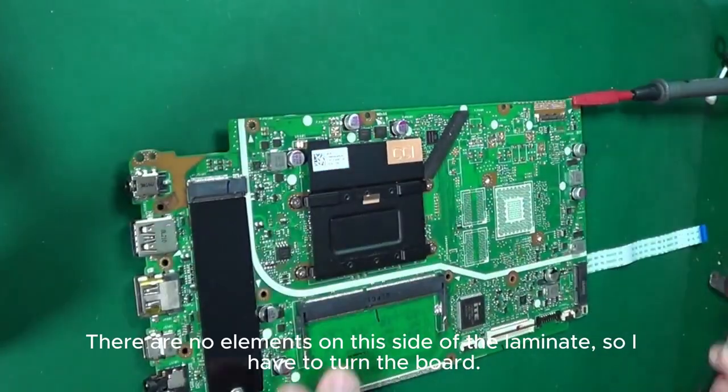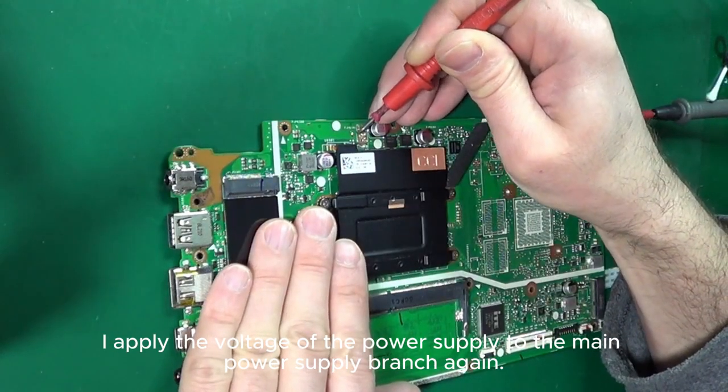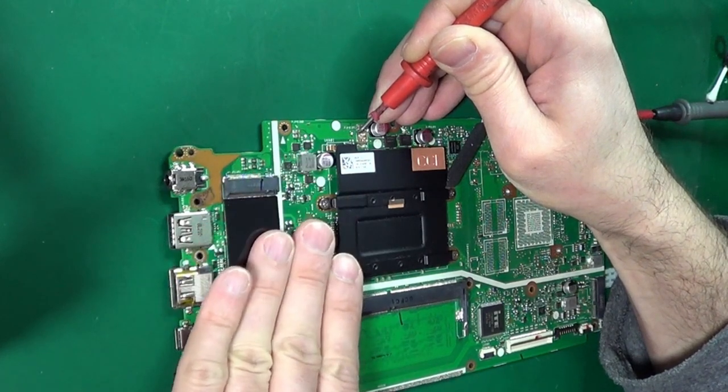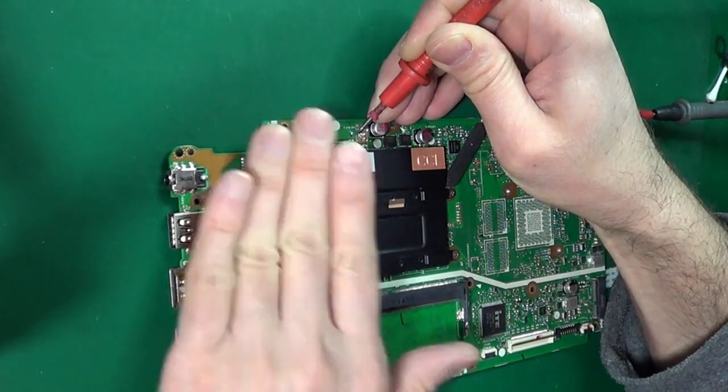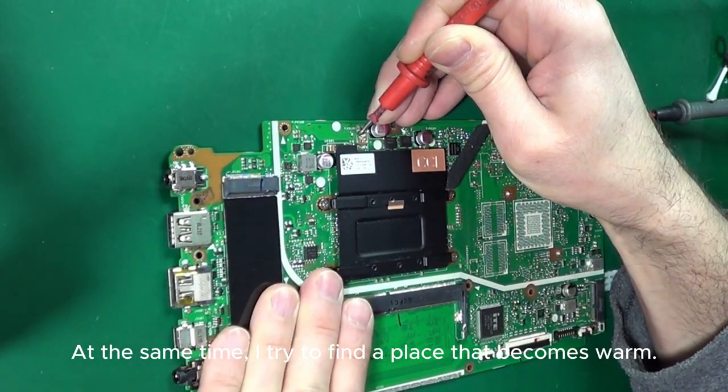There are no elements on this side of the laminate, so I have to turn the board. I apply the voltage of the power supply to the main power supply branch again, and I try to find a place that becomes warm.